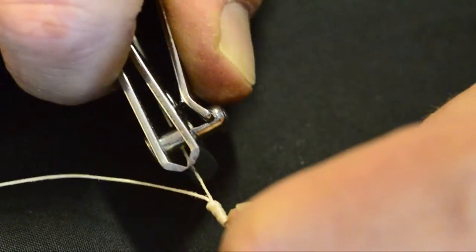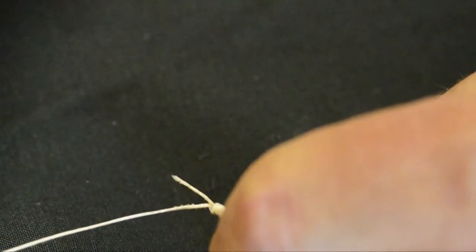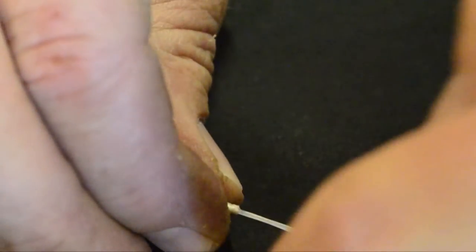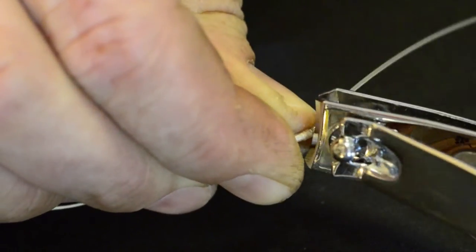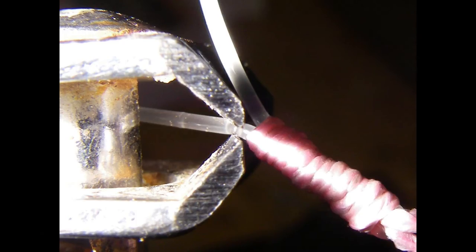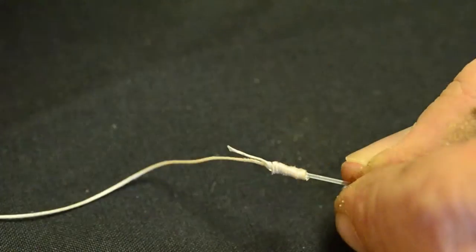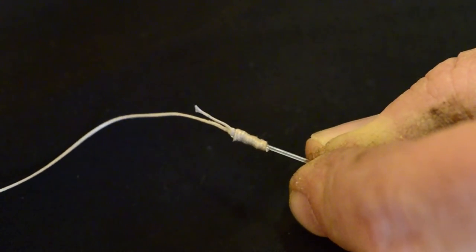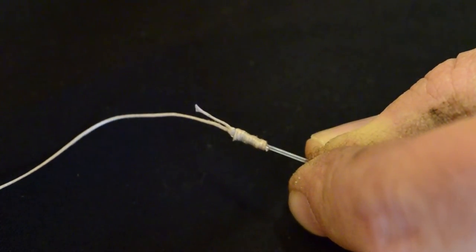Cut the mono off as close to the knot as you can so it doesn't get caught in your guides as you're casting or trolling. It's important to leave that centimetre of braid hanging out — it's not going to affect anything, but if that frays off, the knot will come undone. Just keep an eye on that, but you should have tied on a few different lures by then and your leader will be worn out or too short. There you have it — simple knot.